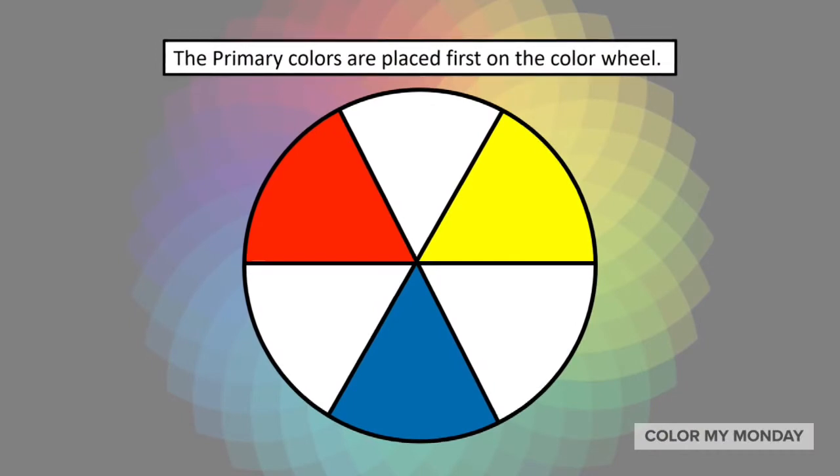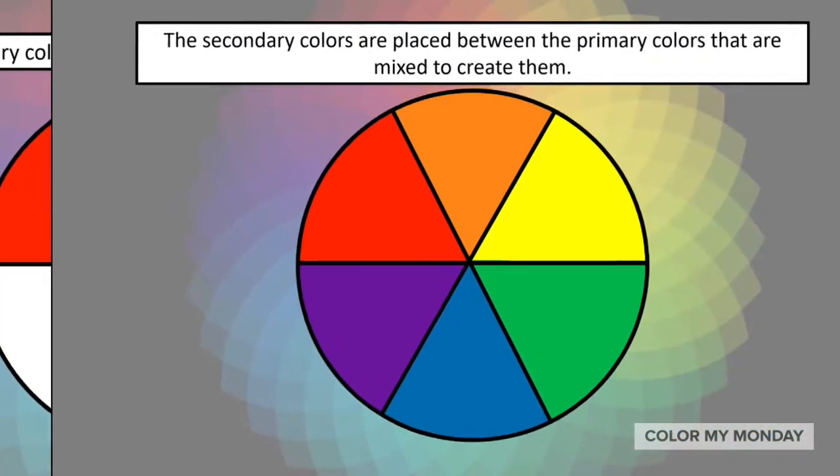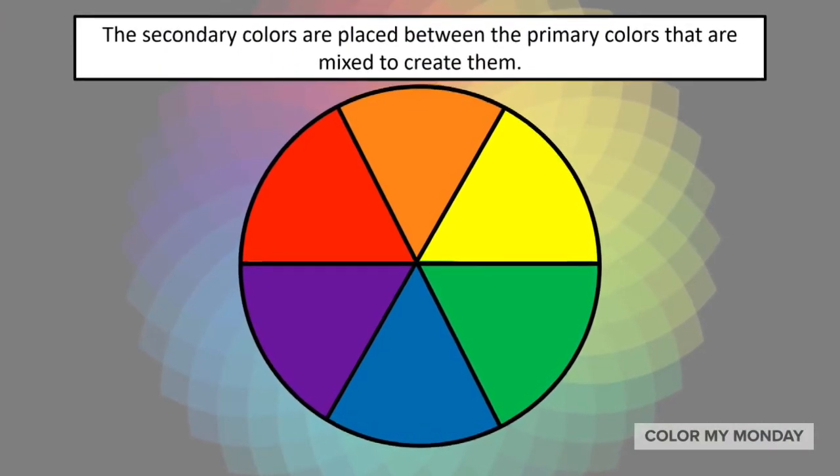When creating a color wheel, the primary colors are placed first. The secondary colors are placed between the primary colors that are mixed to create them.